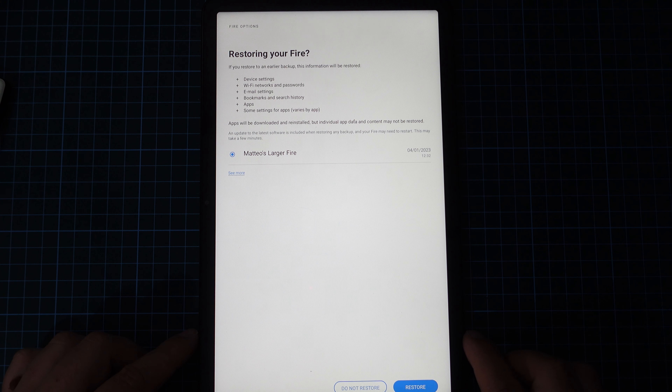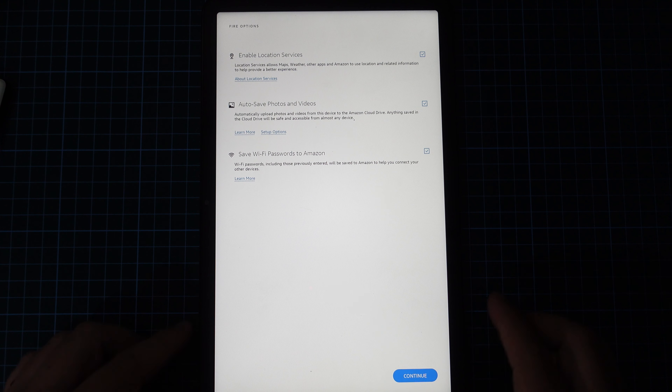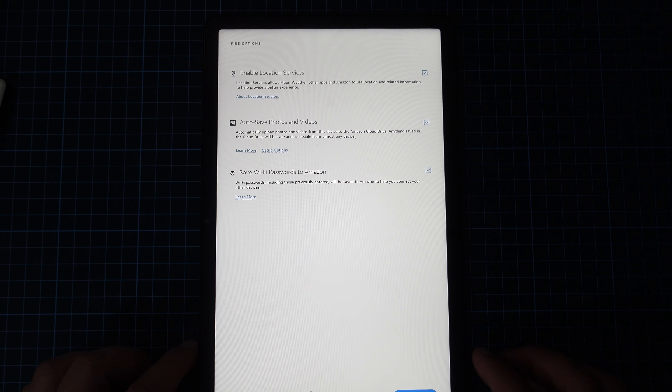So that's the introductory video. In this case, I'm not going to restore it because I'm still using my 10-inch tablet, the Amazon Fire HD 10. So this is going to be used alongside that.